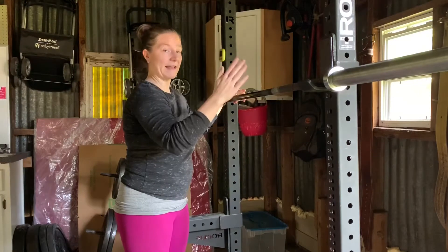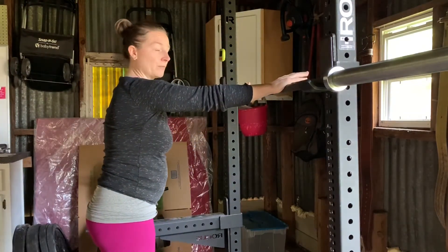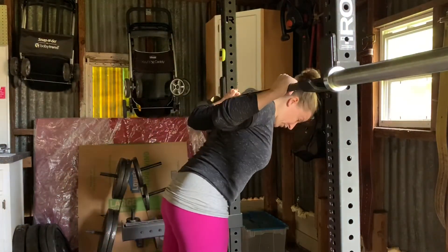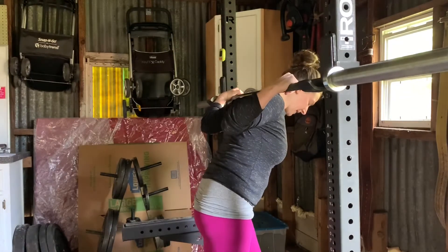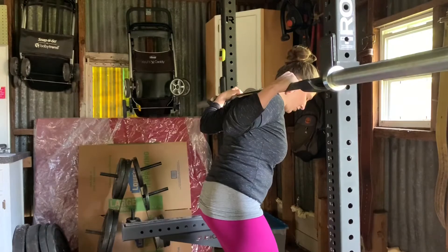We're going to take the whole hand — that includes the thumbs — and put it on the bar. We're going to try and keep the wrist flat. When we go underneath, the head's down, the chest is down, and we're going to push our body through so the bar gets low on our back. Keeping the wrist flat, we're going to get both feet underneath us and stand straight up.